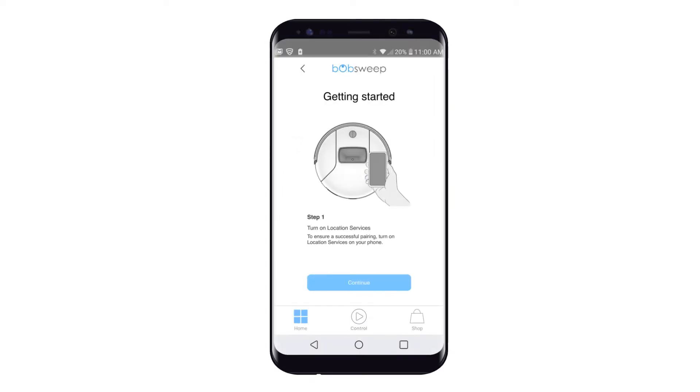To ensure successful pairing, turn on location services on your phone. Tap Continue to proceed.